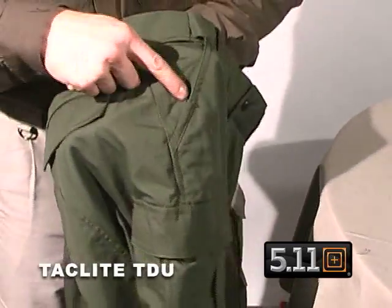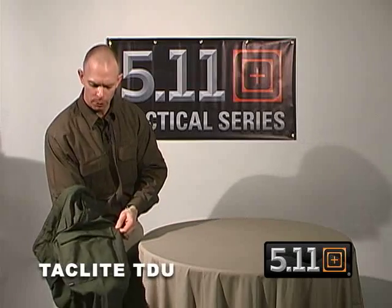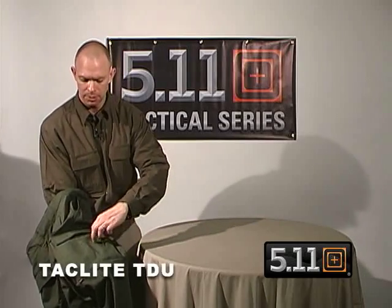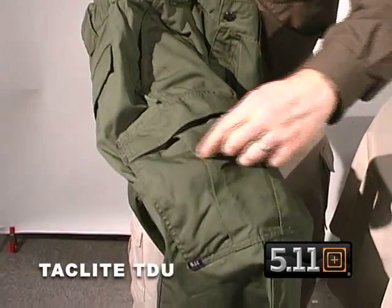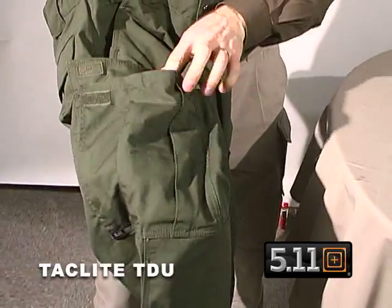On the front we have also reinforced the pockets with Cordura nylon for clipping on a knife or flashlight without wearing out the pocket. Below we have our traditional TDU-style pocket with three bellows and pleats and a hook and loop closure, with a large main compartment that blouses out if you need the extra room.